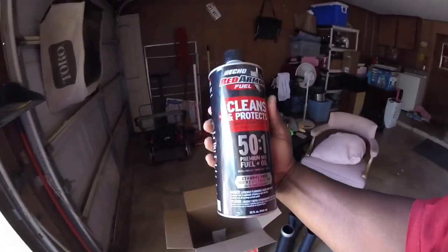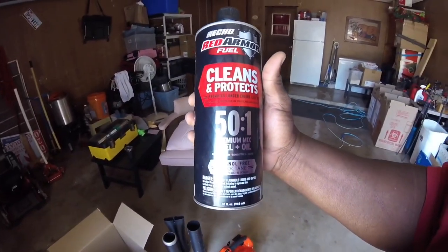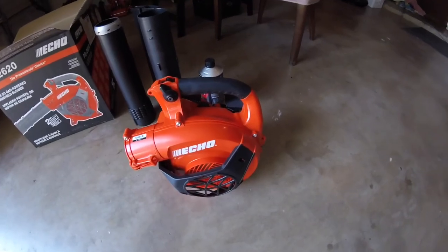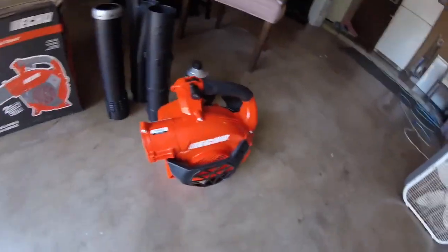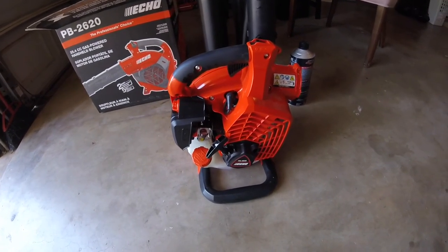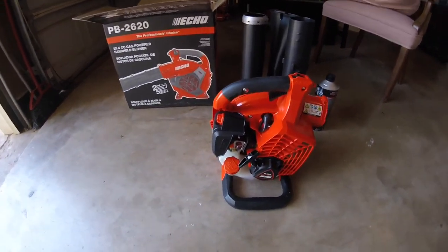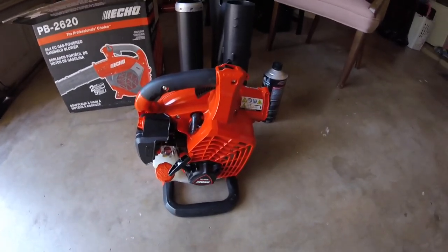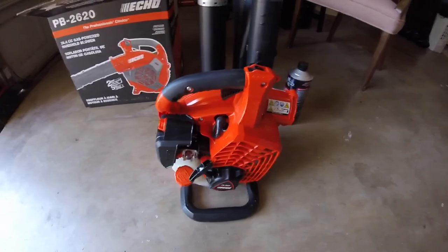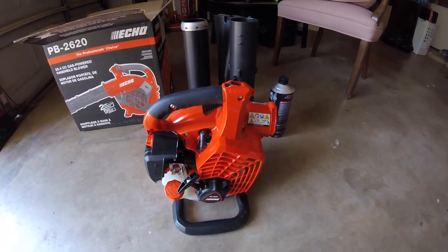I also picked up some Red Armor 51 ethanol-free fuel. I want to run ethanol-free fuel through it just starting out. I've put fuel stabilizer in my string trimmer and it seems like it takes a while to warm up - I think it's just the fuel. So I'm gonna run this tank out that I have in there and start using the ethanol-free fuel. I think it likes it and runs better. When I first got it, I ran ethanol-free and never had a problem.